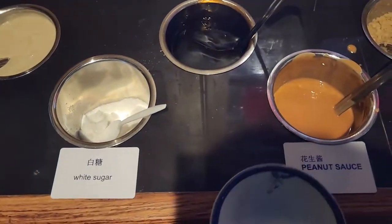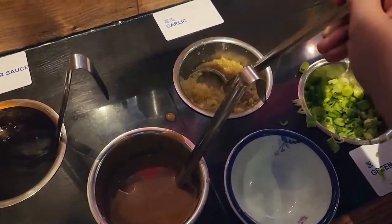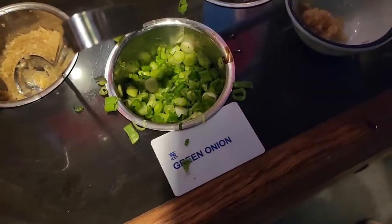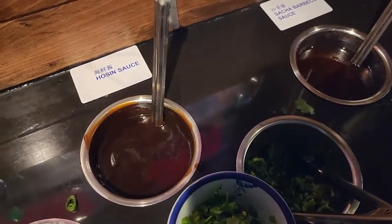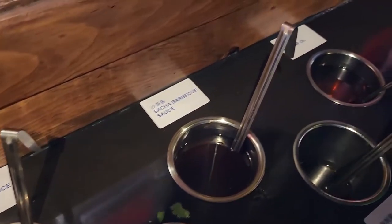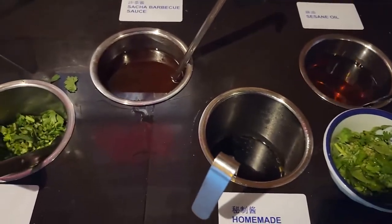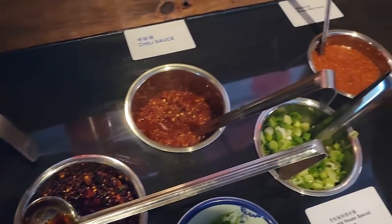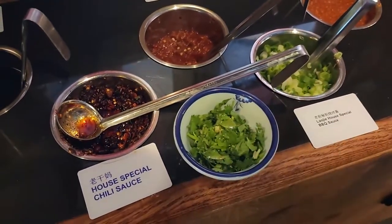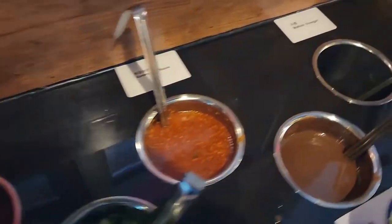There's fermented tofu — no, no, I'm good on that. Let's get some garlic, green onion, cilantro — my favorite. They have pausing sauce, sa-cha sauce, sesame oil, homemade special sauce. Just a little bit of oil today. They also have chili sauce, vinegar, sesame sauce, and even steak sauce — probably for barbecue since they have barbecue here. And wasabi too.